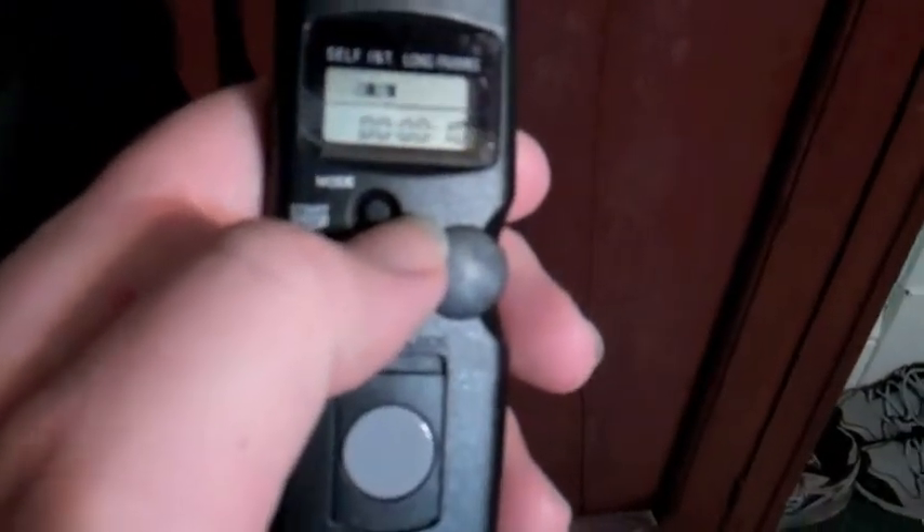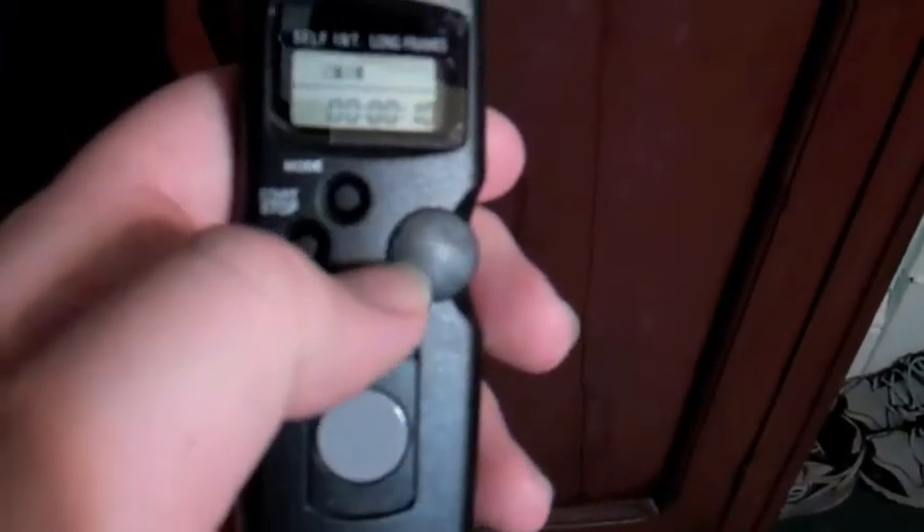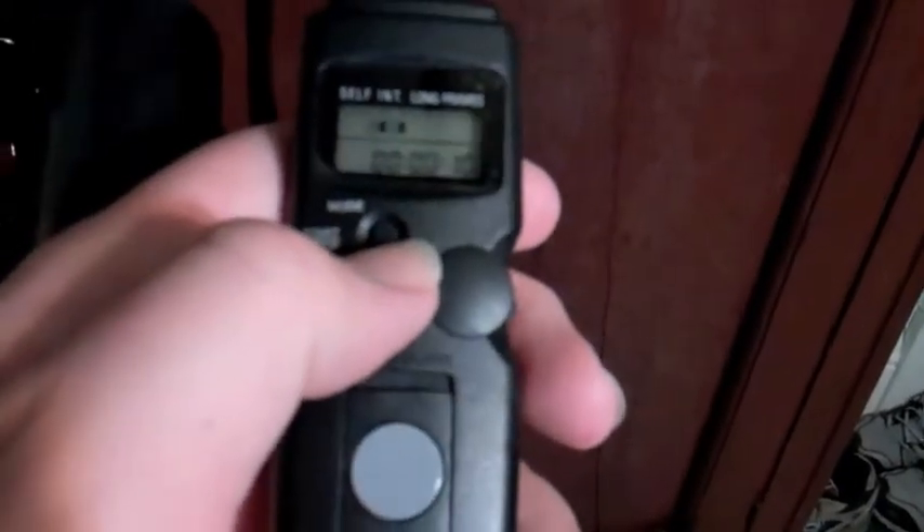You can set the start timer out to up to 99 hours, which is a ridiculous length of time, and that's when it'll take the first photo. Then if you have it set for every 10 seconds, it'll continue at that interval. You can change the interval from as little as one second — or as fast as your camera will allow — all the way up to 99 hours between photos. If you're running a lower-end camera with a slower burst or refresh rate, it might not be able to go that fast.